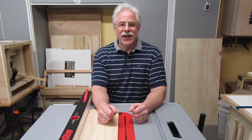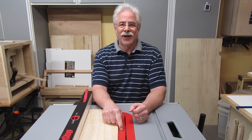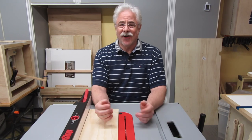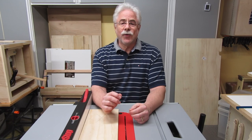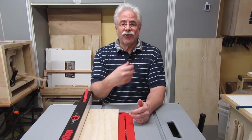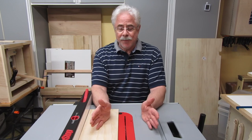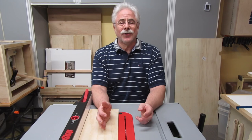Hey, Newbie Dan here. A couple of weeks ago, I stuck my thumb in the spinning blade on my table saw. Fortunately, I have a SawStop, so I still have my thumb. I'm going to tell you what was happening at the time, what it felt like physically and emotionally, and what it took to get back up and running again — both in cost and time. So if that sounds interesting to you, stick around.